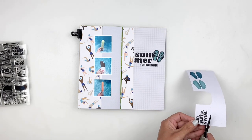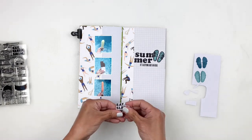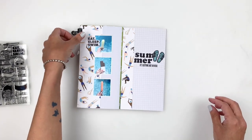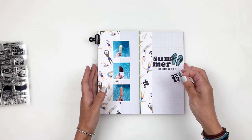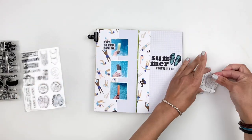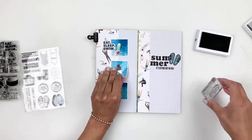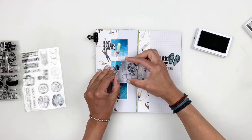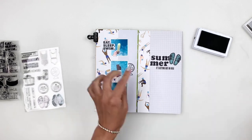I grab the adorable fan stamp and stamp it behind one of my photos. You don't really have to layer only over your photos — it's fun to layer underneath too. If you add an embellishment on top, it gives dimension to your spread and your photo. So I just lift my photo a little bit, stamp the fan underneath, and call that one done.